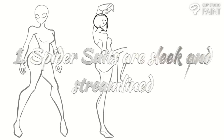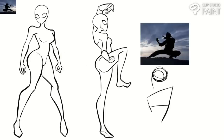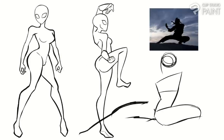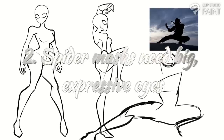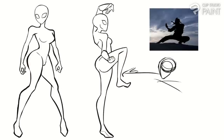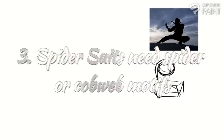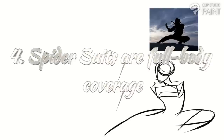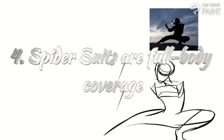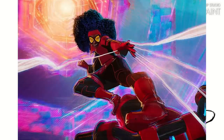Number one: all Spider-Man suits are commonly, but not exclusively, sleek and minimalistic, prioritizing ease of movement for their acrobatics. Number two: all Spider-Men masks have large, expressive, almost cat-like eyes — my personal favorite part of the Spidey suit. Number three: all Spider-Man suits incorporate some sort of cobweb or spider motif. And number four: all Spider-Man suits cover the entirety of Spidey's body up to their necks, but not necessarily their heads — though there are exceptions, like Paviter, who is barefoot and shows his hair, and Jessica Drew, whose face is pretty much completely visible.